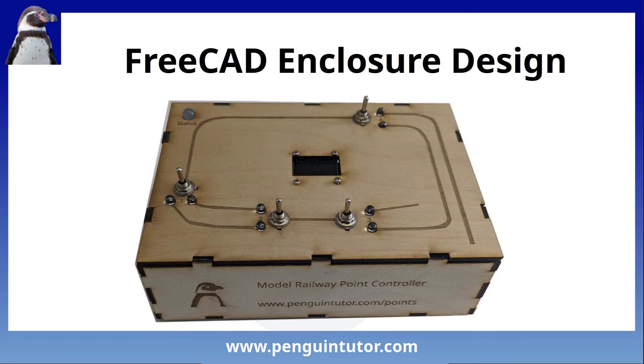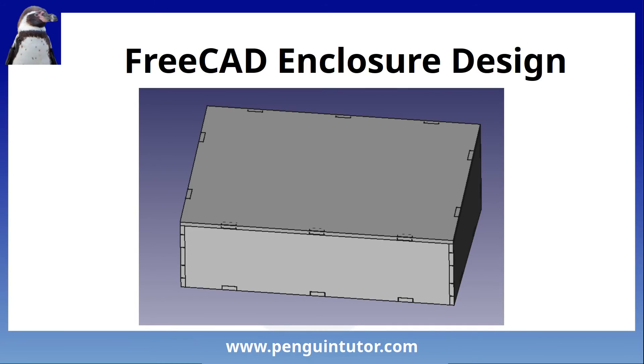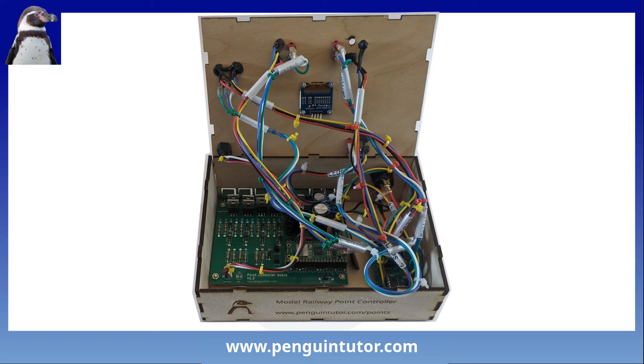I thought this project would fit really well in a laser cut box. I've only recently got a laser cutter and this is one of the first projects I've created with it. I designed it in the Parts workbench in FreeCAD, then used the LC Interlocking workbench to add tabs. After splitting that into the relevant parts I used a combination of FreeCAD and Inkscape to create the etching and holes for the switches, connectors, and LEDs. I've created a separate video covering this already. Inside you can see the PCBs mounted and all the wiring in place, with cable ties used to bundle the wires together.